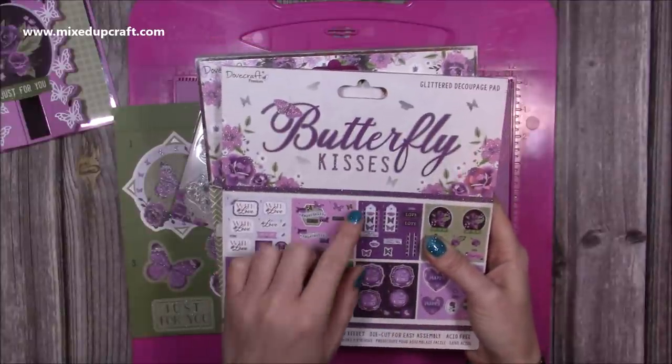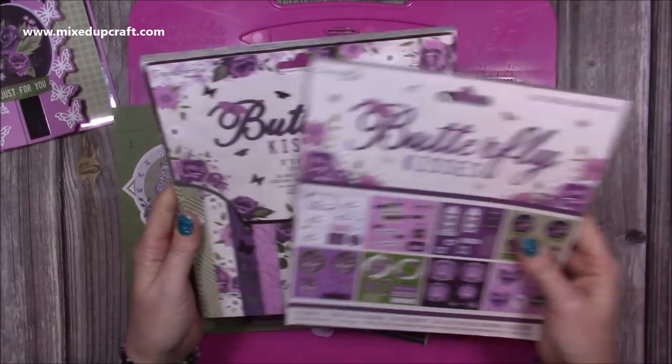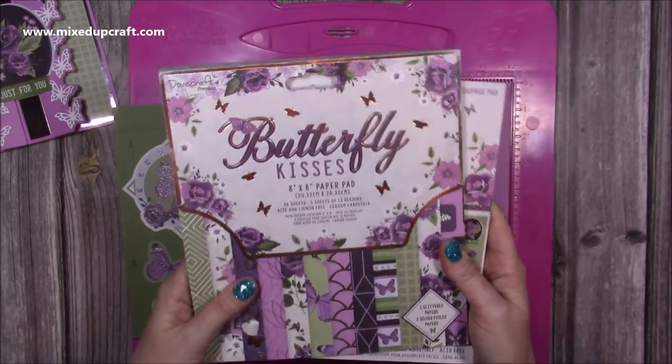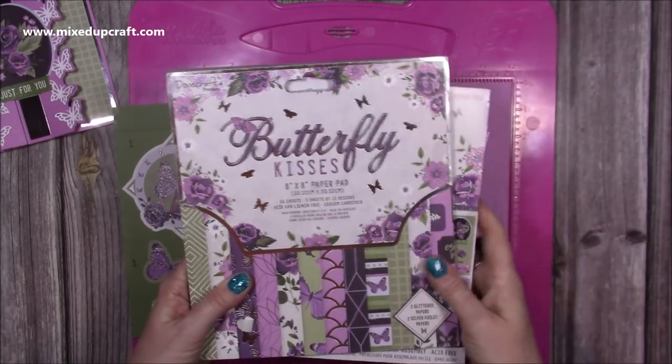So this is the Butterfly Kisses decoupage pad. They're really nice. I love their decoupage kits when they bring them out. And then I've got the eight by eight Butterfly Kisses paper pad and you can see all of the papers there. I did do an unboxing of this collection so you get to see it in more detail and if you click on the link there you'll be able to see that one.